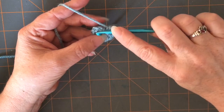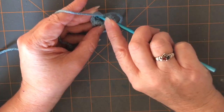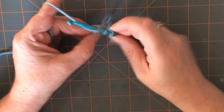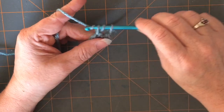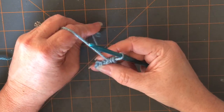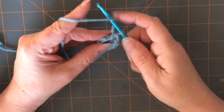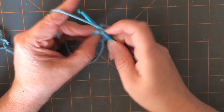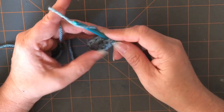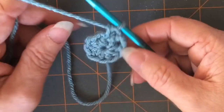I do not slip stitch into the eighth one — I just go ahead and start working my half double crochets into that first stitch. I prefer to just do a continuous round. Usually the second round calls for two half double crochets. You can continue to pull on that tail and tighten it up all the way through your project, and then right when you get ready to weave it in, tighten it real good and weave it in and it will stay.